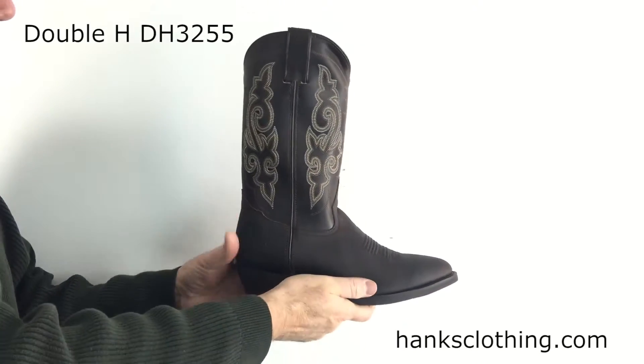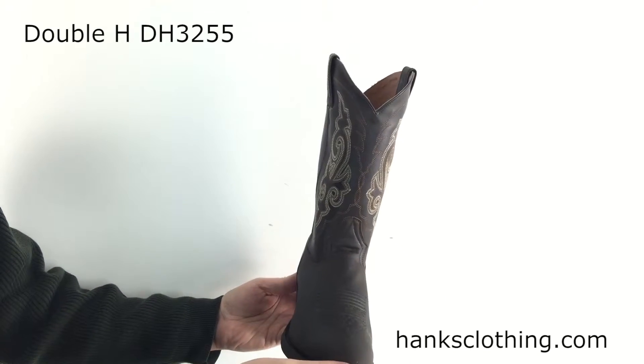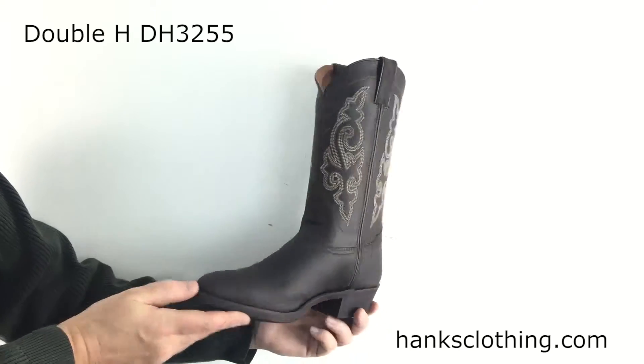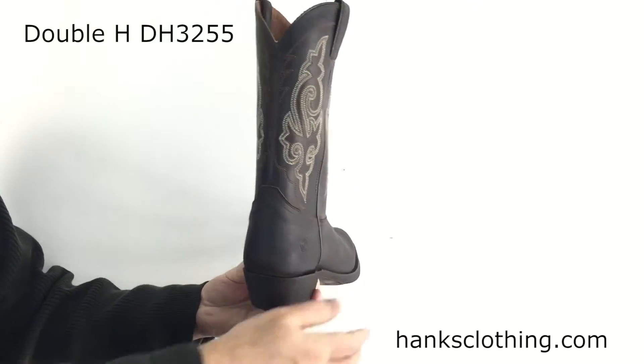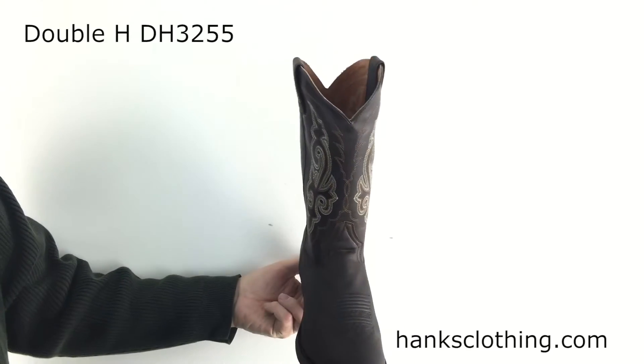It is soft toe. Just a nice looking basic work boot from Double H. So if you want something without a ton of bells and whistles, great choice right here. Head on over to HanksClothing.com, take a look at the Double H 12-Inch High Work Western DH3255.